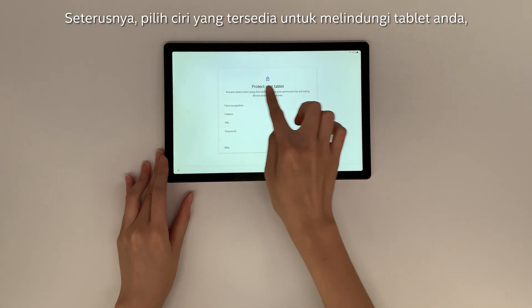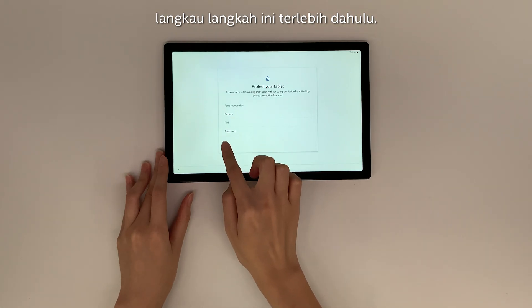Next, choose the available features to protect your tablet. Skip this step for now.